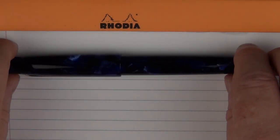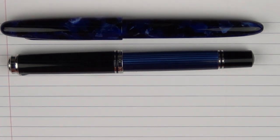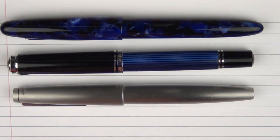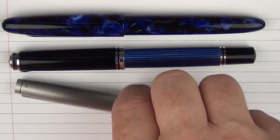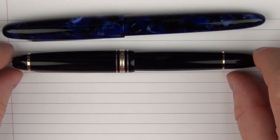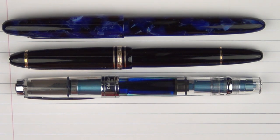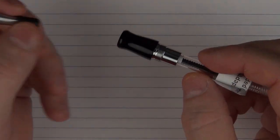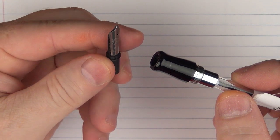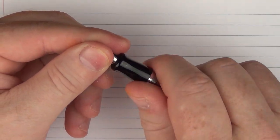Here are some size comparisons for the Esterbrook Estee. Compared to other pens: here it is with a Pelikan M805, here with a Lamy 2000 stainless steel, and here with an Omas Ojiva Cocktail. Here it is with a Montblanc 146, then a Twisbi Diamond 580, and here with a Pilot Vanishing Point. This is what the adapter looks like in the section, and this is the fine stub nib that mine came with. To install it, you literally just screw it in.